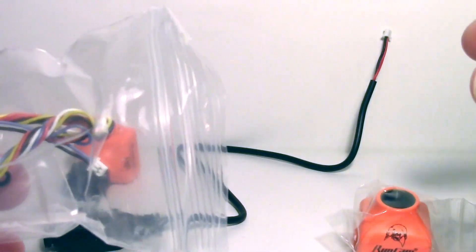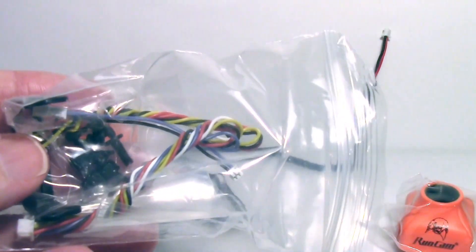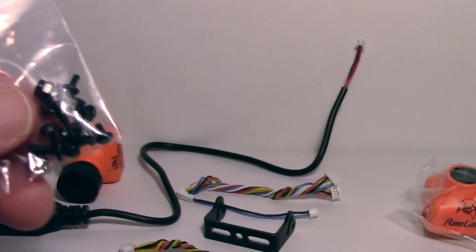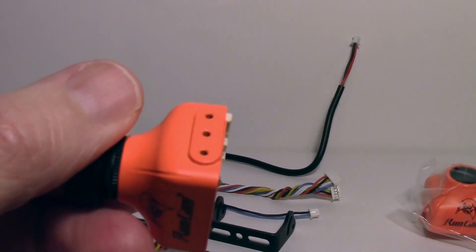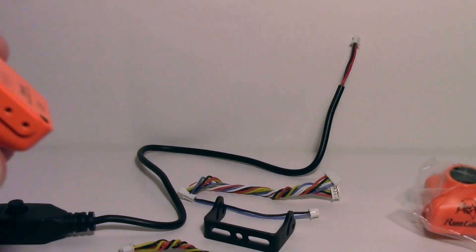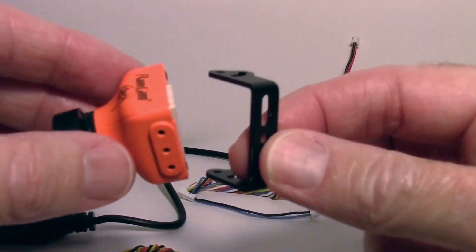The extra case has a more typical mounting plate that some other cameras use. There's also a bag of mounting hardware including little spacers. As I noted in a previous camera review, the mounting holes are shallow and bottom out, so you need those spacers to mount the bracket that comes with it.